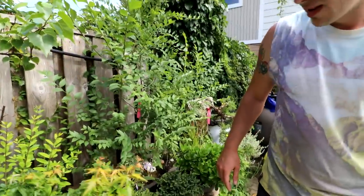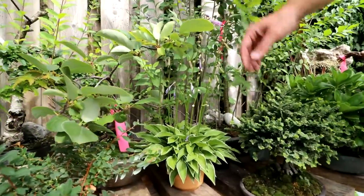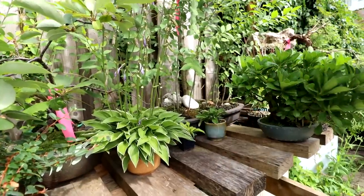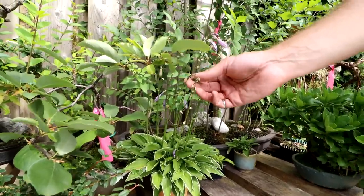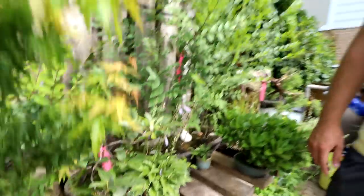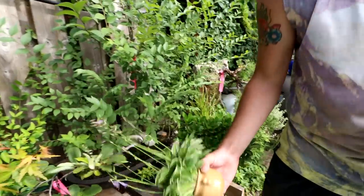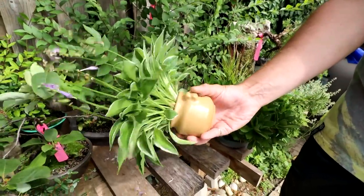Here's a little hosta — there are a couple of little accent plants here. This just finished flowering and you can see some seed pods developing, so I may germinate them and give them away. It's in this cracked-finish pot — really cool, kind of looks like a jug.